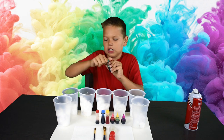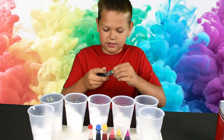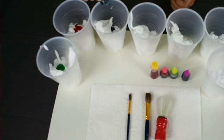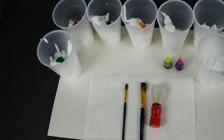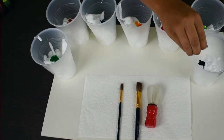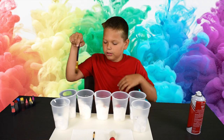We're going to put one color into each cup. And now I'll take a big paint brush to mix it.